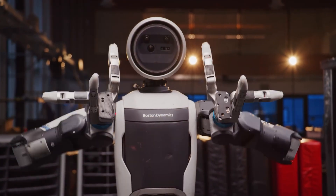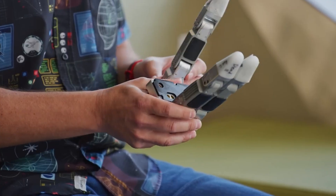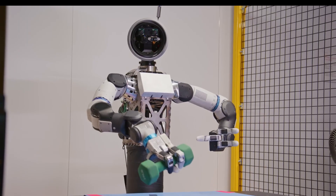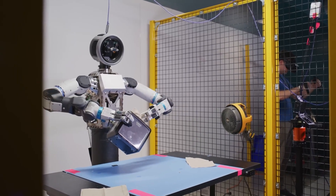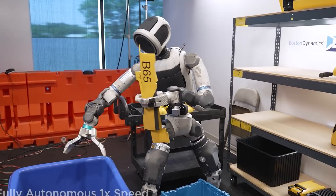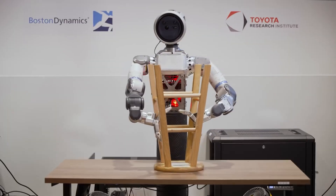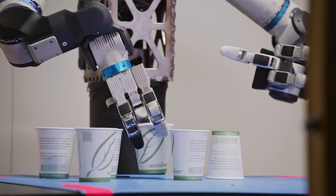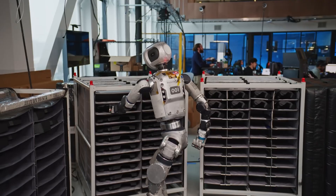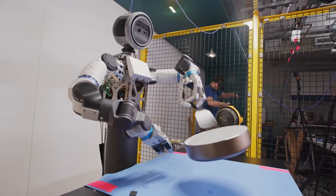What really makes this hand special isn't just the fingers — it's what's packed inside. Boston Dynamics crammed tactile sensors into the fingertips, covered in a high-friction rubber-like material. So Atlas can actually feel how hard it's gripping something. The robot's goal is to use as little force as possible while keeping a stable grip, which means it can pick up a stack of paper cups without crushing them. They also put cameras in the palms — actual cameras looking at what the hand is manipulating in real time. Combined with the tactile feedback, Atlas now has both vision and touch working together, which is basically how we use our hands every day.